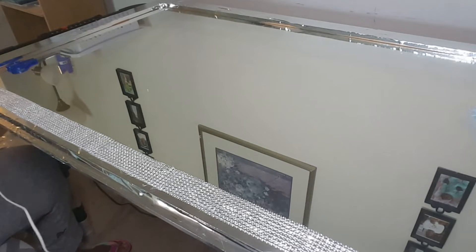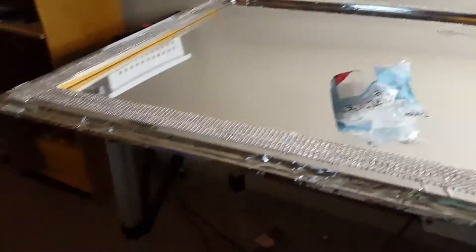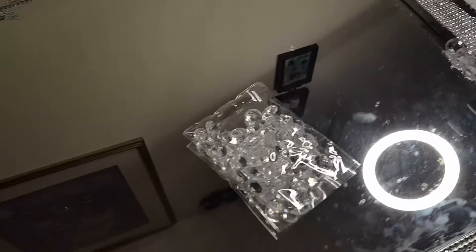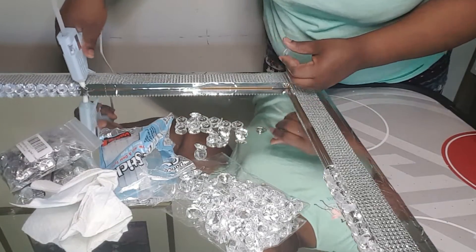I'm happy I put the crystal ribbon on because it came out so good. I decided to also add some gems around every area of the brown part inside, so I'm adding my gems now.